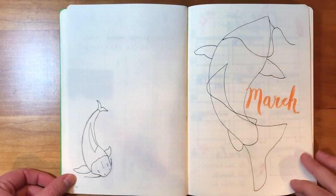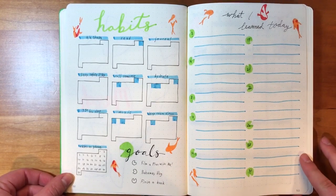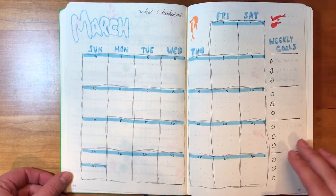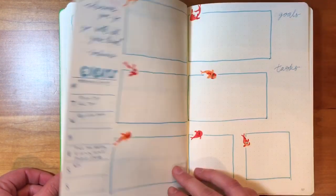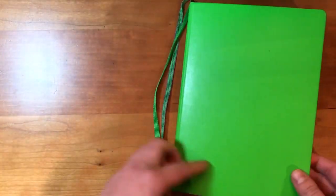Here is the final flip through. Thank you for watching — leave a comment if you enjoyed, and if you have any other ideas for next month's theme let me know. I will put the link to all the materials in the description. See you next month, bye!